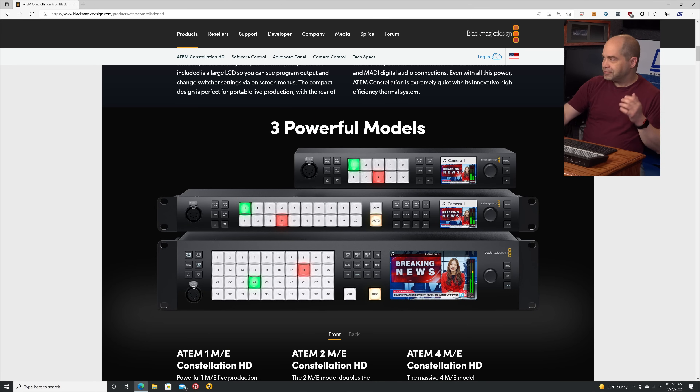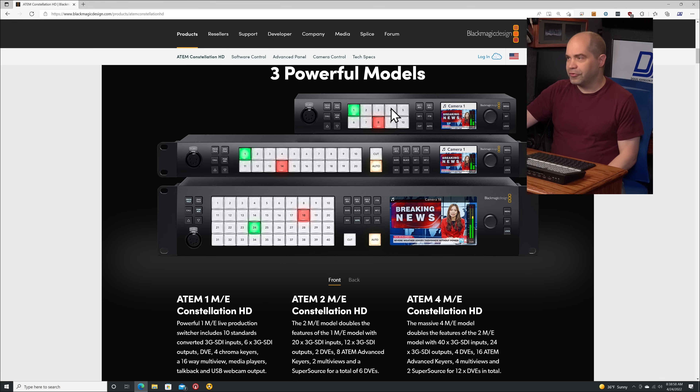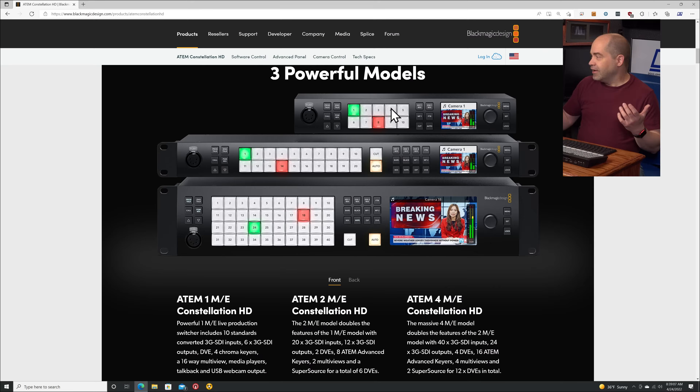Let's jump in and talk about what each one of these things actually is, because these are actually pretty exciting — we've been waiting for these for a long time. Looking at the front of the new 1ME, 2ME, and 4ME Constellation HD models, we've got some nice high-quality buttons, very similar to the buttons on the Television Studio HD, which the low-end model seems to be intended to replace. You've got the ability to cut program and do automatic transitions from the front panel — something they have not done on their rack-mount switchers typically in the past.